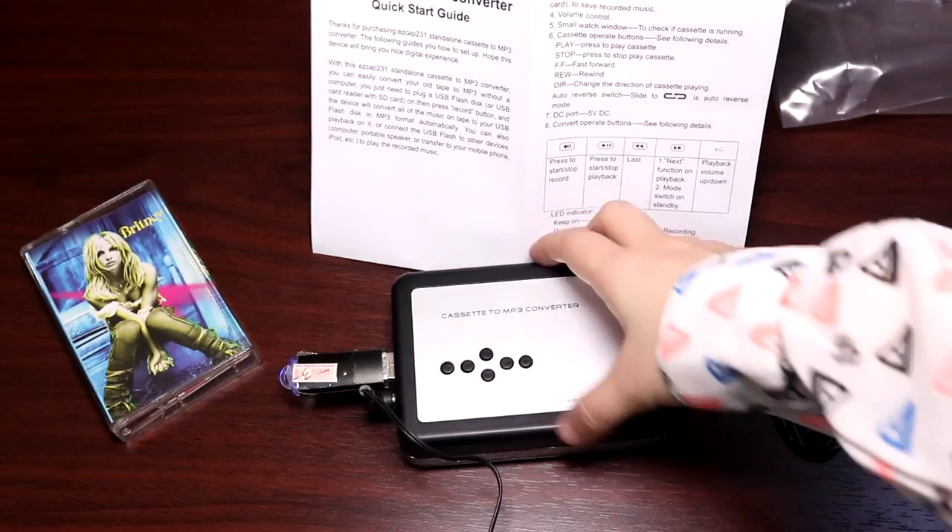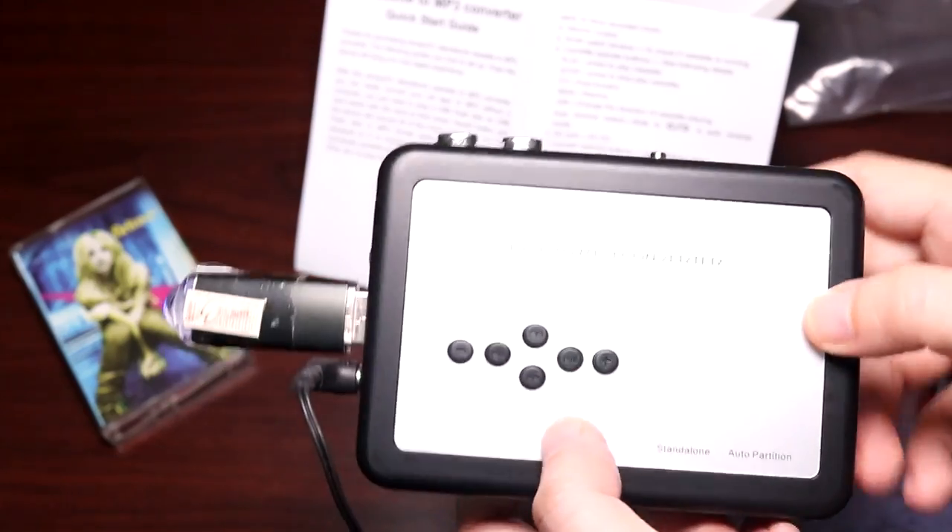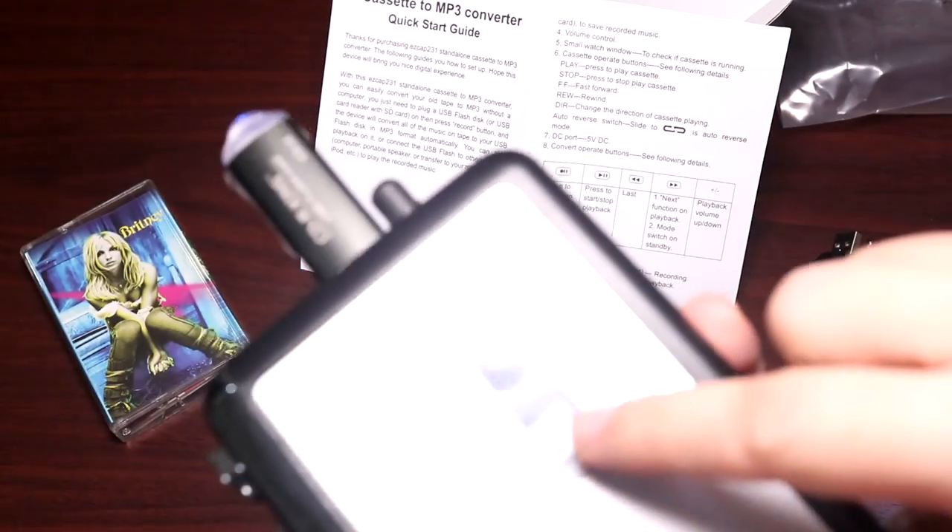Now I'm going to stop the recording — I'll press this again. When I press it, the light stopped blinking but the tape is still running.